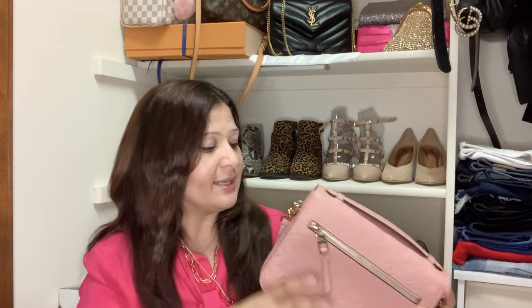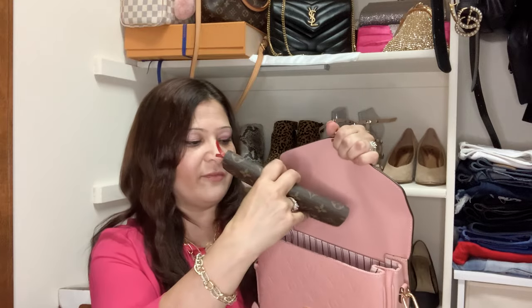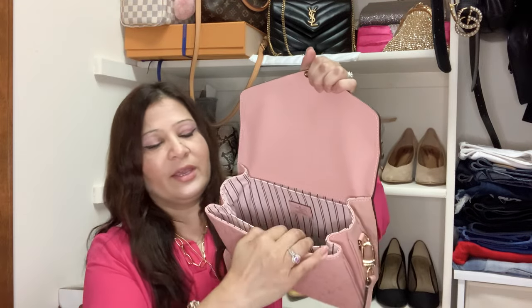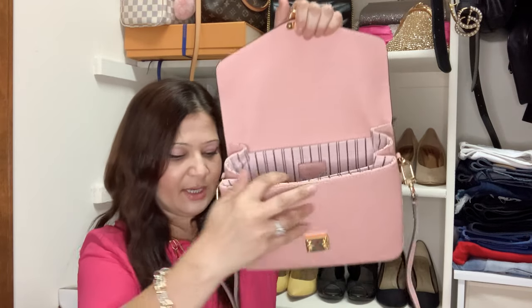Let's start putting things in and see what fits. I'll start with what I carry on a daily basis, and then if there's space we can try more. First is my wallet — I'm carrying a full-size Emily wallet right now. This bag has plenty of space, so a full-size wallet fits easily in the main compartment.